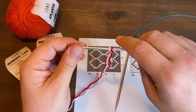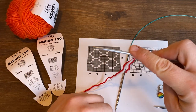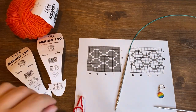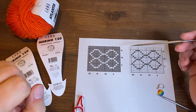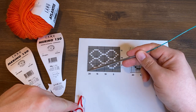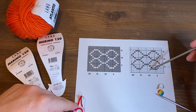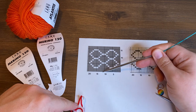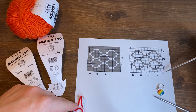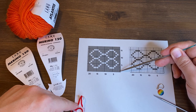I grab hold of my knitting needle with my right hand and put my index finger on top of the slip knot. Now it's very important that we look at the pattern to see how many stitches we'll actually need. The front of my double knitting work will have 21 stitches, and the back also has 21 stitches — so 21 plus 21 makes 42 stitches.